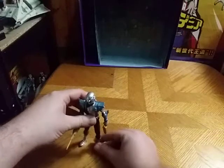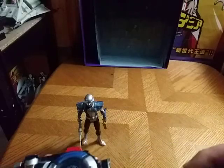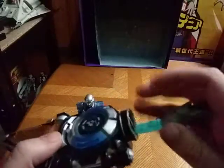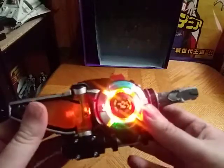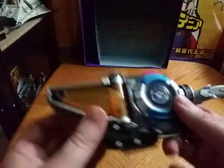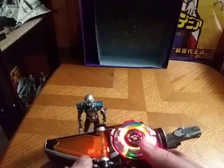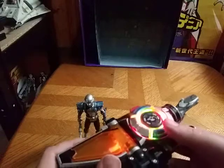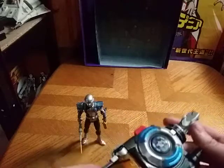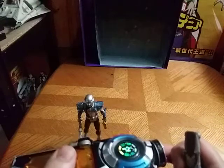Now we're going to look at his Ranger key, and then we're going to get down to comparison. I'm going to turn on the Morpher. Steel's voice: 'I'm half-human, half-robot, and totally awesome. Beast Morphers, let's go! I'm half-human, half-robot, and totally awesome. Rangers, it's go time!' And those are the only two Steel Ranger noises that we get out of this Morpher.